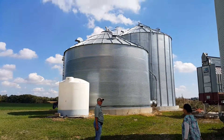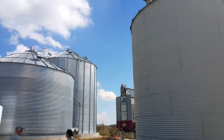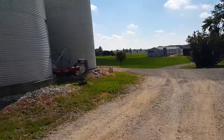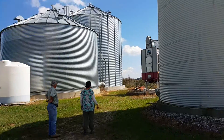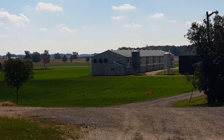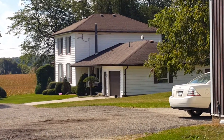Wow, lots of storage. That's liquid fertilizer. And there's our dryer. And over there is the chicken poultry building, and that's their house.